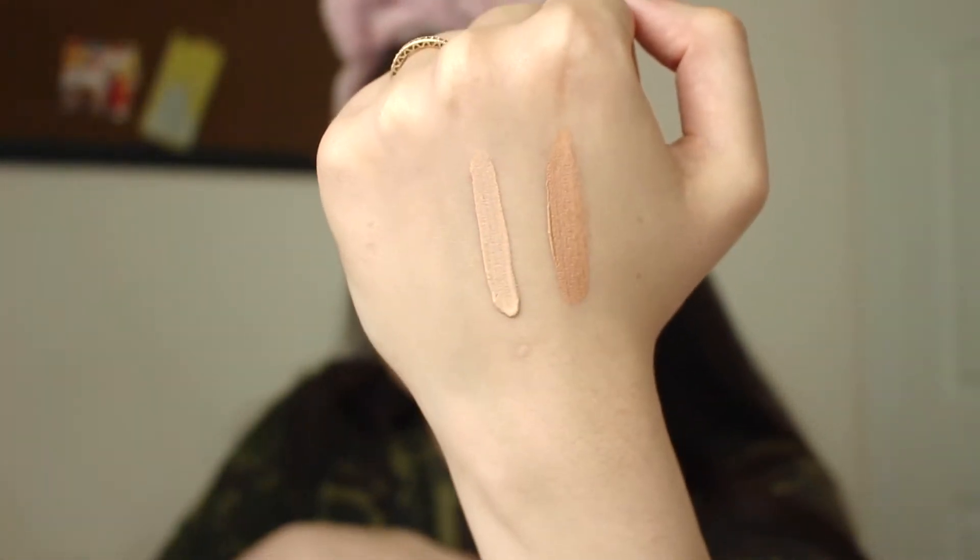I'll also be testing the Miniso Perfectly Defined Concealer — it's a duo concealer. I got it in shade number one, so one side is light and the other side is natural. If you're darker or more pale, you have the option, which is really nice. I'm going to do a swatch of both concealers side by side so you can see them — the darker one is the natural shade and the other is light. After blending it out, not bad at all.